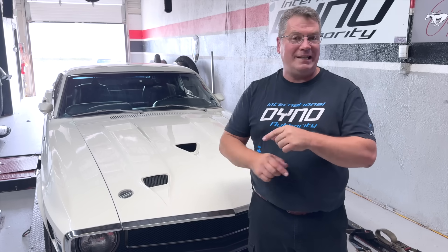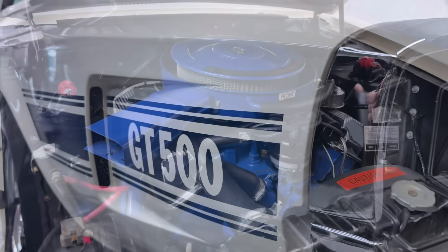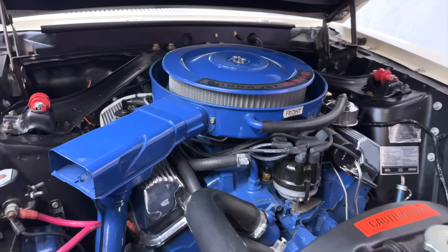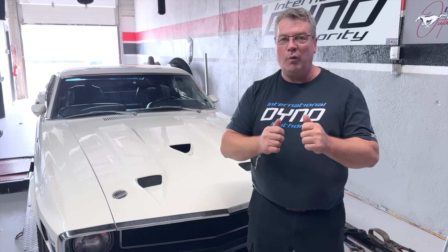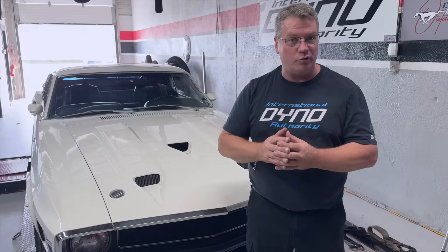This is a 1969 GT500 with the 428 Cobra Jet engine under the hood. Only a few years did they actually offer and make this motor. We're going to get a chance to look at the setup today and walk our way through tuning and making sure this engine runs as good as it's supposed to.